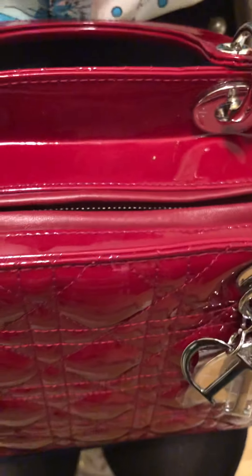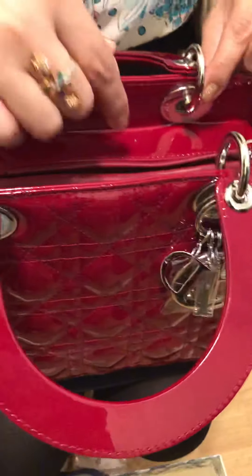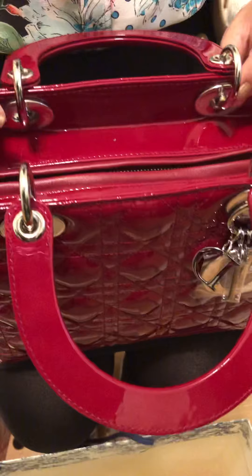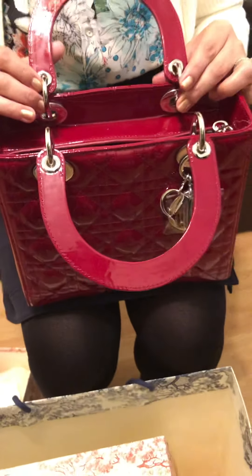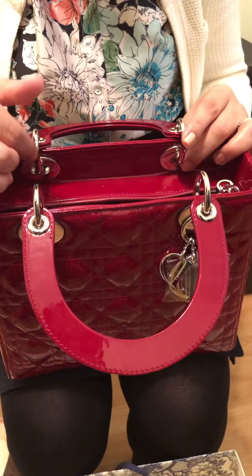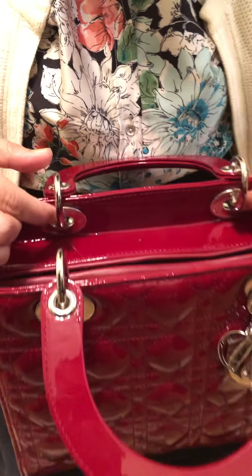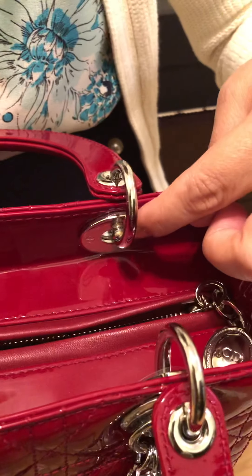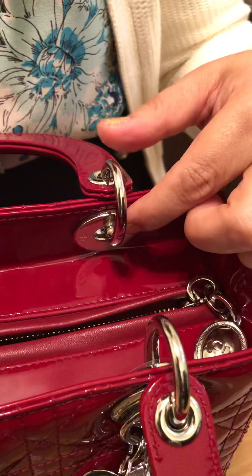I bought it on Christmas Eve and since then I've been trying to clear off the residue, but every time I dust it off a new piece falls off. I didn't know where it was coming from at first, so I zoomed in with my phone and found one grommet deep inside and another one here. I'll post the pictures so you can see.